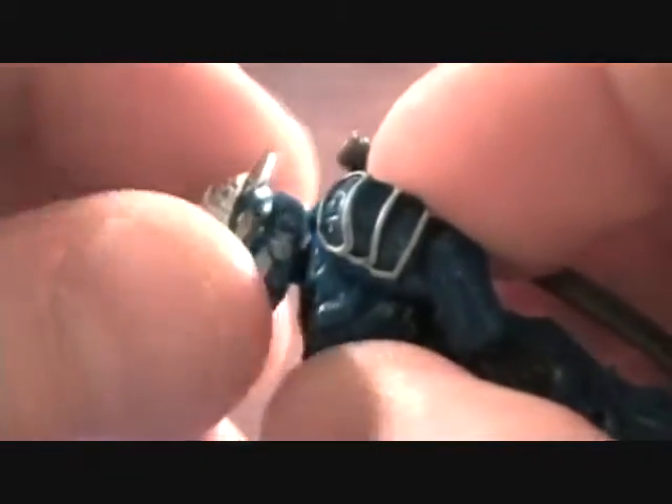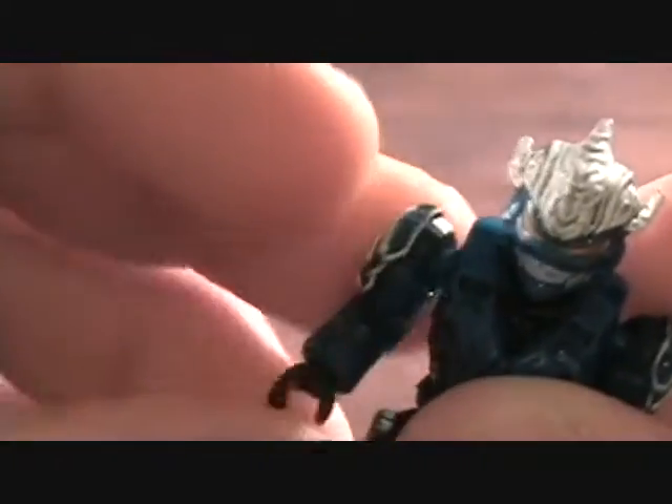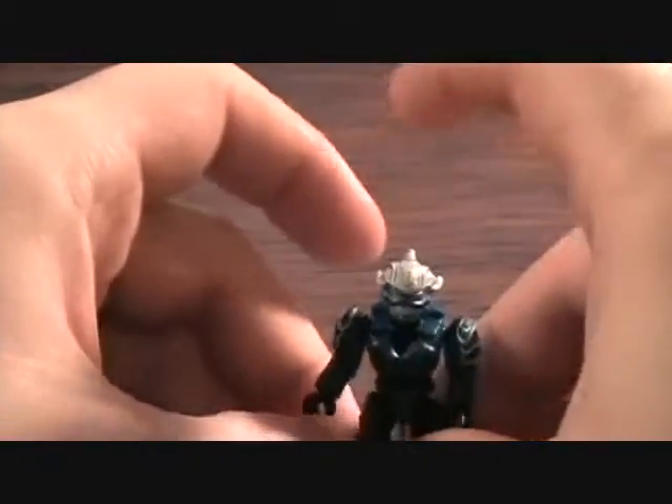For articulation, he has a ball-jointed head, a ball-jointed shoulder which goes in and out and back and forward, a single-jointed elbow, and his wrist which turns and can pop out just like Lego's. He does have a swivel in the waist, a ball-jointed thigh which you can move in and out and back and forward, a single-jointed knee, pegs on the feet so he can stand up, and of course a peg hole in the back to hold the weapon.